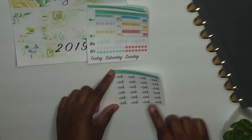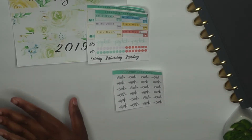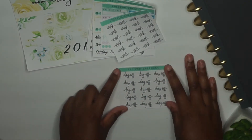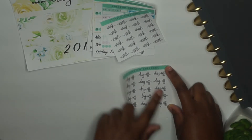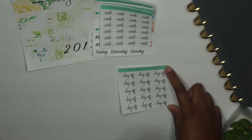Then we have work stickers — I have 24 work stickers. I calculated that if you work five days a week that's about 20 days a month, so I gave you 24. Then we have the day-off stickers — I gave you 15. I didn't do much math on days off since it varies, but I think 15 is a reasonable amount.